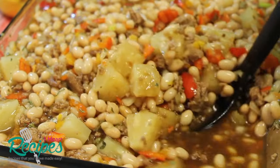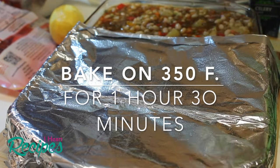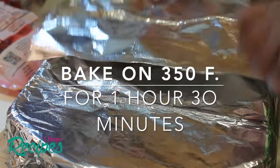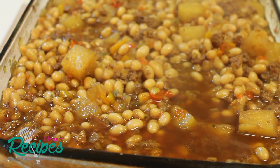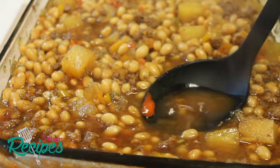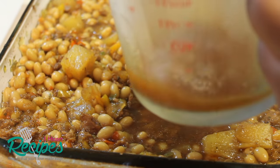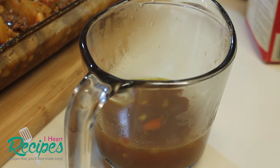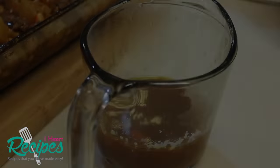My next step is to grab some aluminum foil and cover this baking dish. My oven is preheated to 350°F. I'm going to let this bake for one hour and 30 minutes at 350°F, covered. Once it has baked for about an hour and 30 minutes, remove it from the oven and uncover it. Grab about a cup of the liquid out of there, place it into a cup, and add in some cornstarch — this is going to help thicken up our syrup.